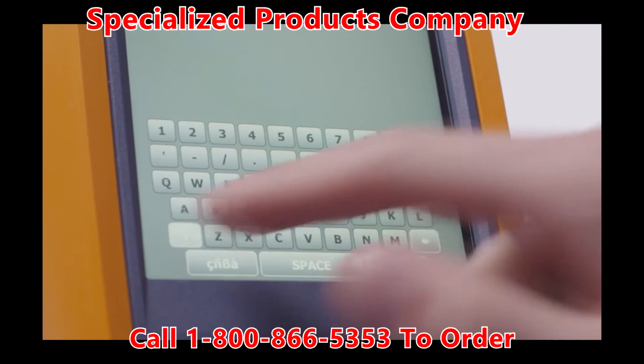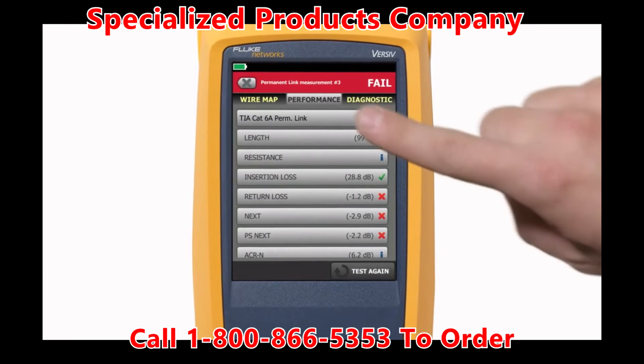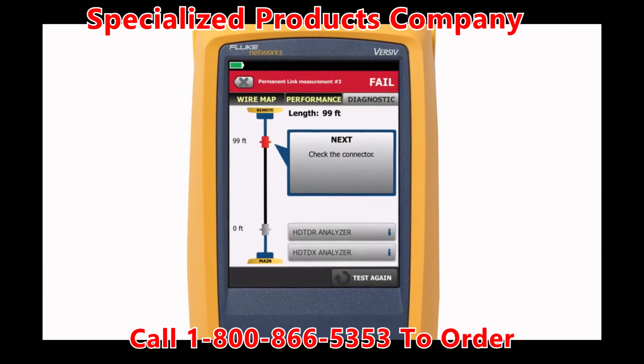Versive saves money in other ways too. Advanced diagnostics pinpoint more installation problems faster.